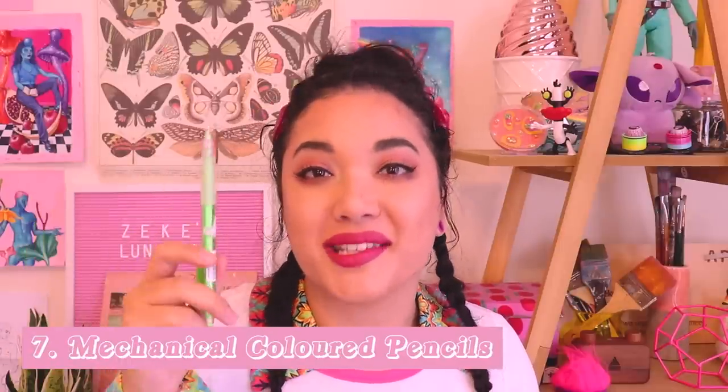Number seven — these are also a present and they made me really happy. They are mechanical coloured pencils. A little bit over a year ago I hardly drew; I just went straight into the painting without doing any studies, and I think that's really bad — you need to be studying and researching a piece before you get into it. The problem for me was that I was using just normal pencils. I use mechanical pencils normally, but I just don't really like them. Drawing with greys and blacks is really boring. My partner knows this because he's an artist as well and he can see when I'm being bad, so he bought me coloured mechanical pencils.